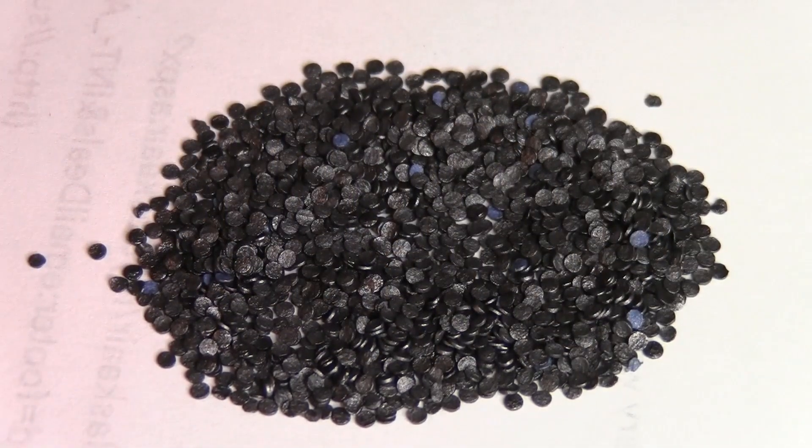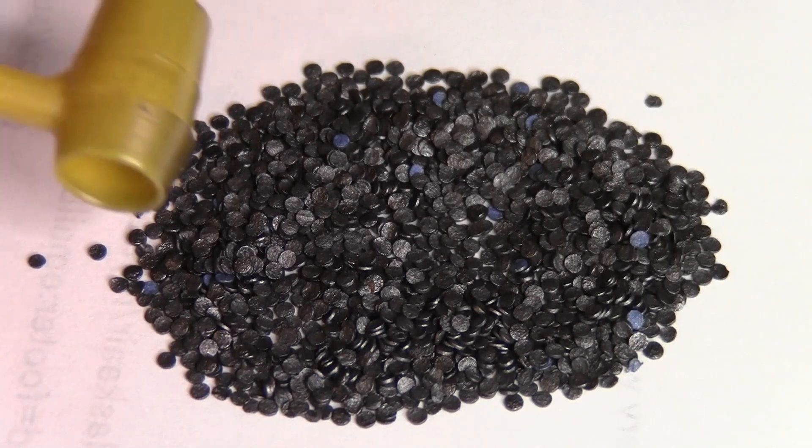I guess this helped a long time ago to identify what powder is what. They have red dot, green dot, blue dot — they probably have a few other colors that I don't know about. But it comes in handy. This is sort of a flaky powder; it reminds me a little bit of Alliant Unique.